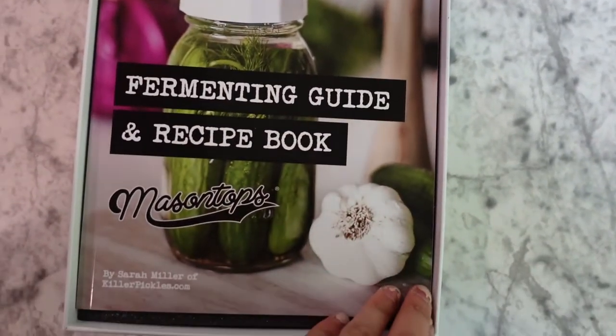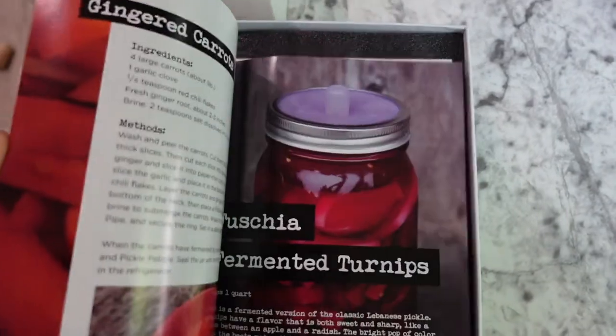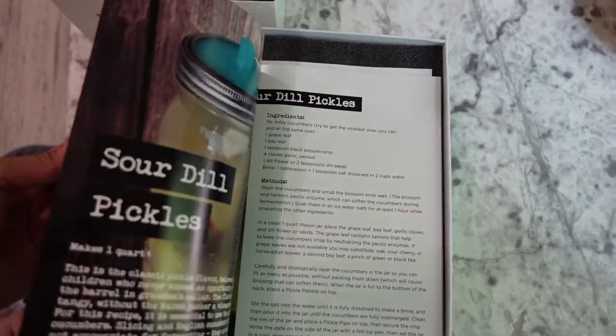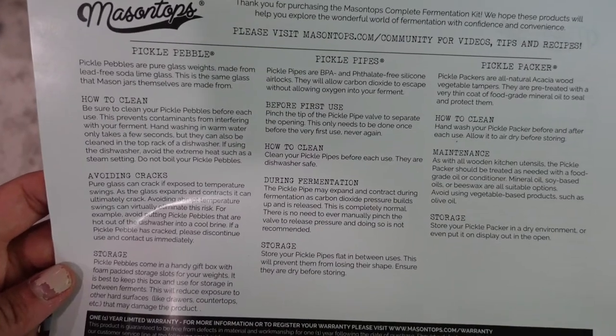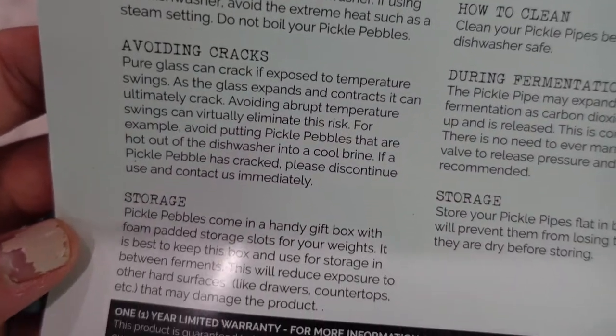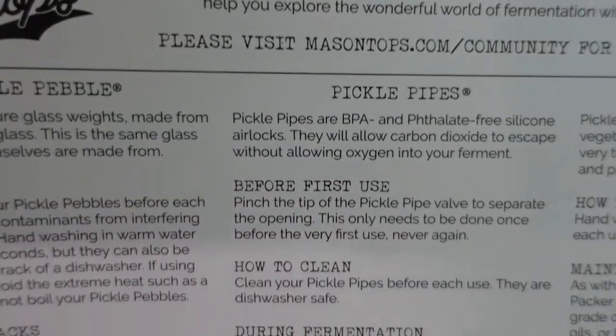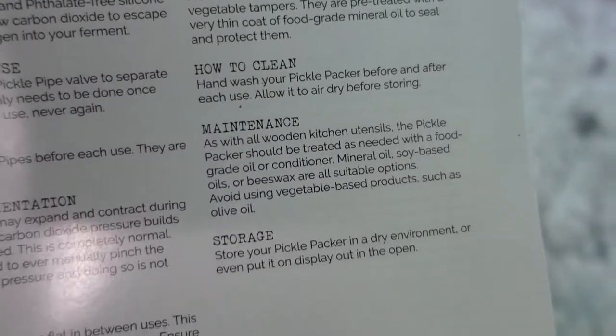It teaches you different techniques. There are different things that you can make like kimchi and sauerkraut. There are so many health benefits to this that I'm excited to do this with my family. We also have this overview card, which was very easy and to the point to read. It covers the pickle pebble — how to clean it, how to avoid cracks, and how to store it — then the pickle pipe, what to do before you use it, how to clean it during the fermentation process and how to store it, and then the pickle packer — how to clean it, maintain it, and store it. I really appreciate this. They didn't assume that everyone's a whiz and is going to know exactly what to do. They really laid it out for a newbie fermenter like myself.